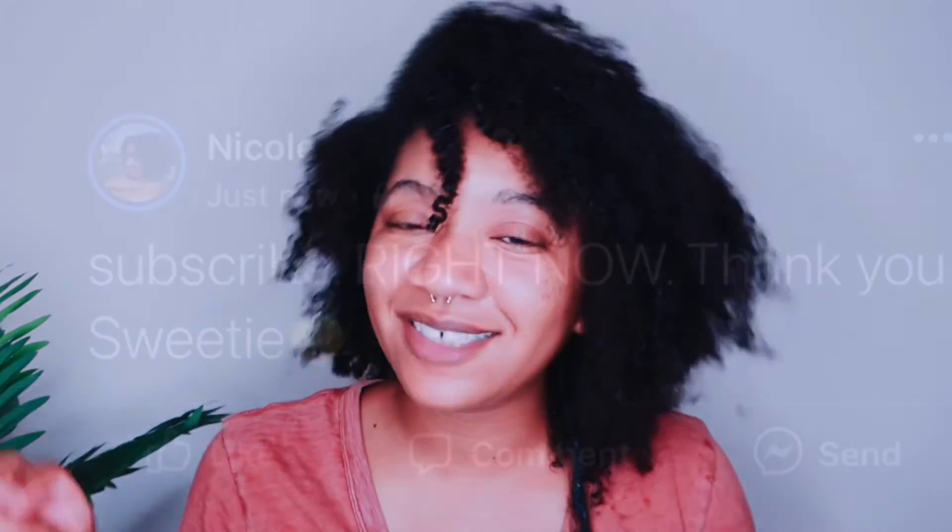If you've tried it, let me know down below if you liked it or not, and if you're going to try it — because the results, honey. Alright, so I'm about to style my hair. Thanks for watching, guys. I appreciate y'all so much and I'll see y'all next week. Bye!